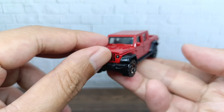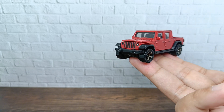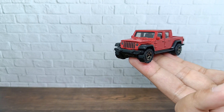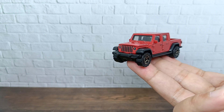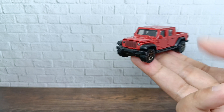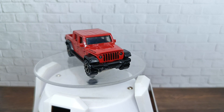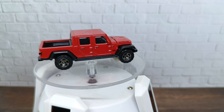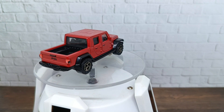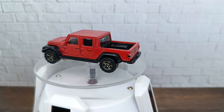This is the Jeep Gladiator itself from outside the bubble. On the turntable you can see 'Rubicon' is written on it. This is a very nice casting from Matchbox.